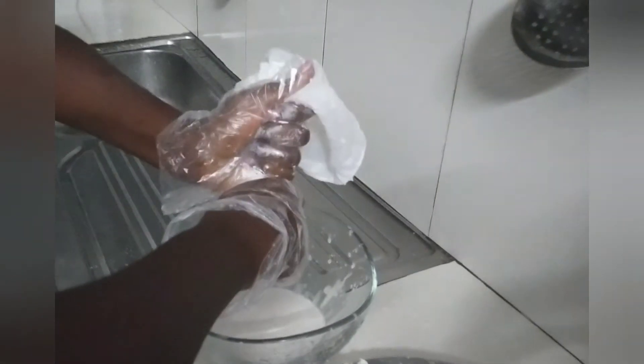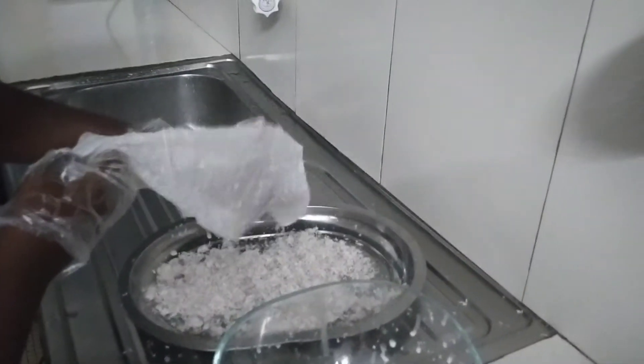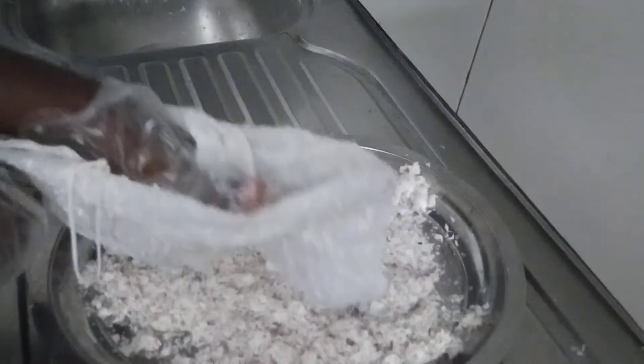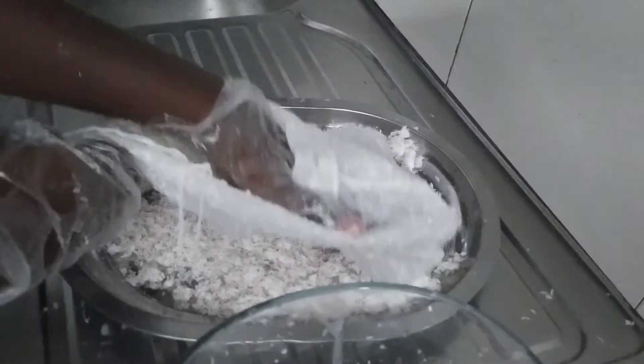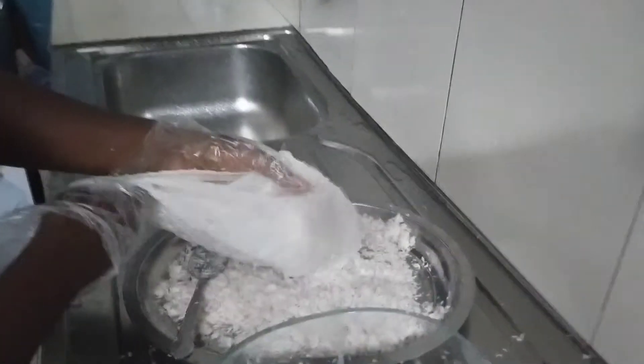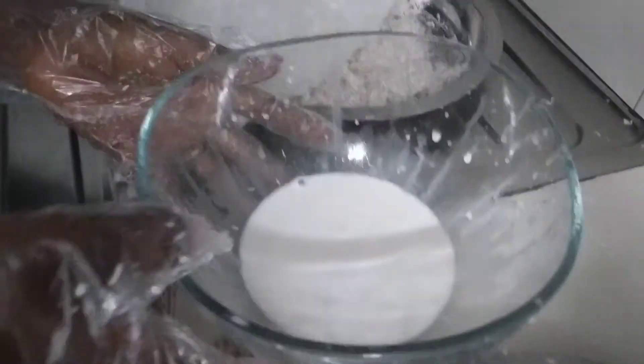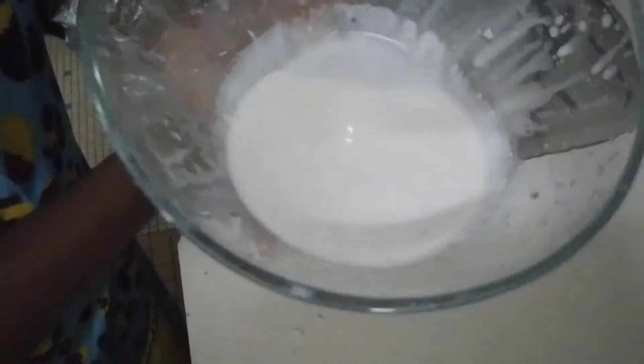So with this, I'm sure I have 100% coconut milk. On another bright side, we have our coconut flour — that's one of the reasons why I really love making my coconut milk by myself, because I get coconut milk and I get coconut flour. We are going to sun dry this. And if you had peeled the skin before, your coconut flour is going to be whiter.